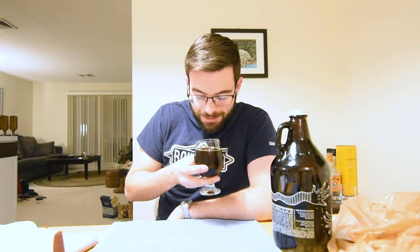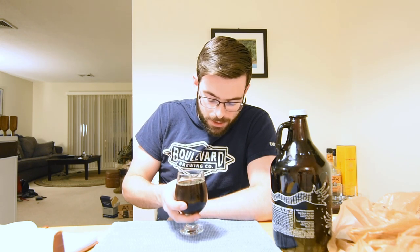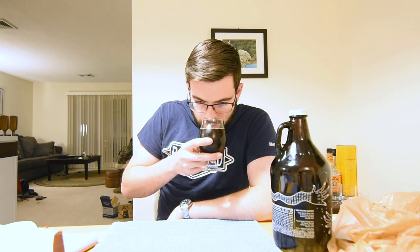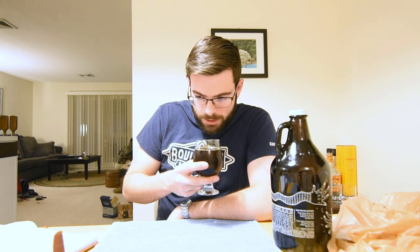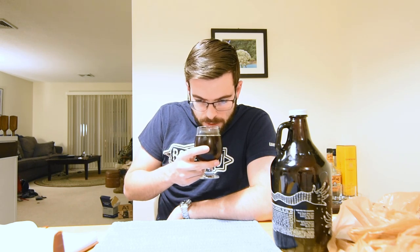Alright, for aroma — ooh, that's concentrated. Getting a dark fig aroma, similar to the Doppelbock it's based on, just a lot more intense. There's a lot of bread crust in there too. Like I said with the Doppelbock, it's going to carry over a lot of the same attributes, just kind of extra. Overall, pretty nice.